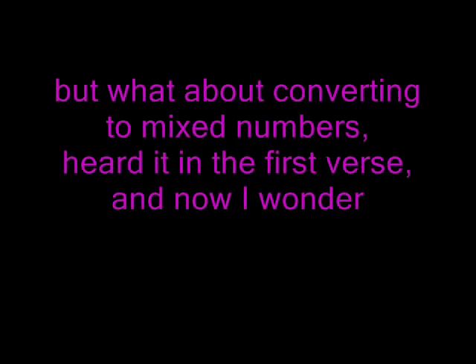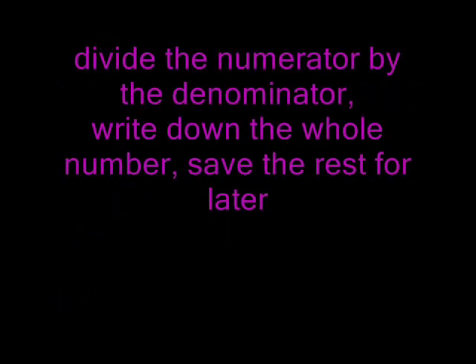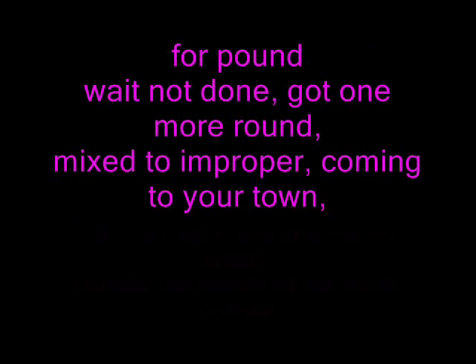But what about converting to mixed numbers? Heard it in the first verse, now I wonder. Oh, it's easy — listen up real quick. Just like a clock, tick tock tick. Divide the numerator by the denominator. Write down the whole number, save the rest for later. Write down the remainder above the denominator. That's it, that's all.